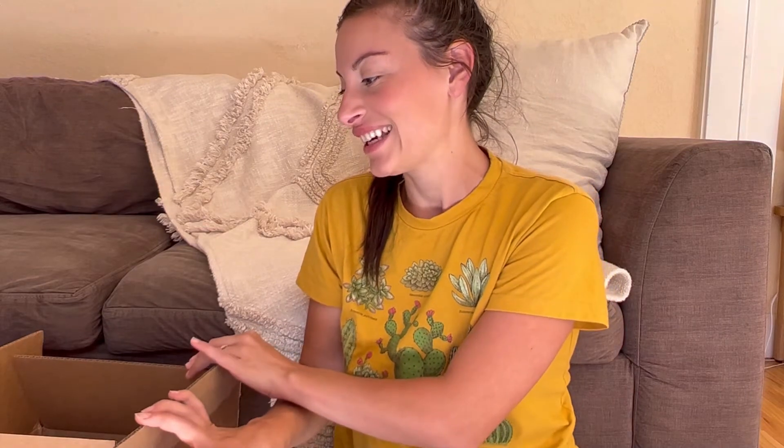Hey guys! Today I'm going to be unboxing the very new Beautiful Feet Science for kindergarten and third grade. I think it's called Seasons of the Field. I'm very excited for this box. I did peek at a little bit but I haven't gone through the whole thing, so a lot of it's going to be new for me. We just got back from swim lessons, so let's get into it.